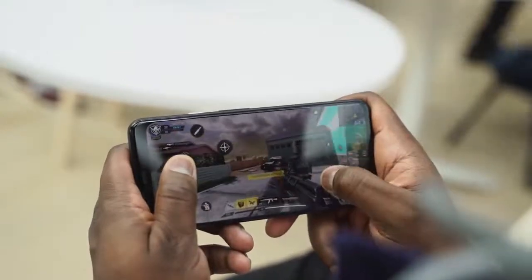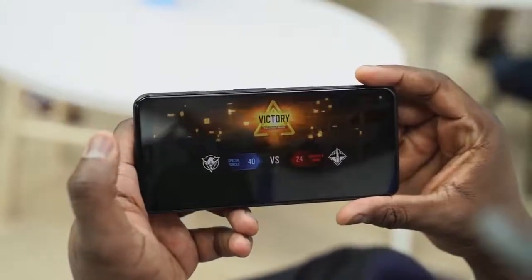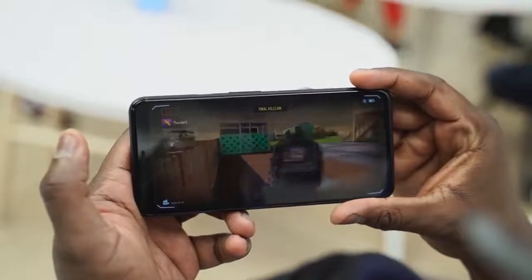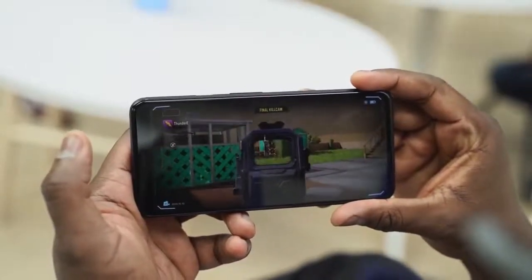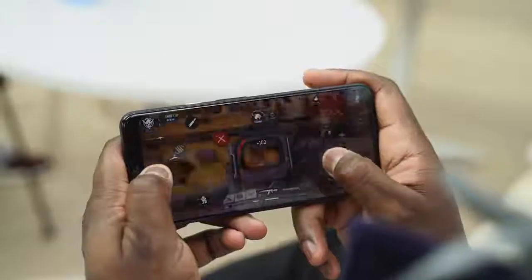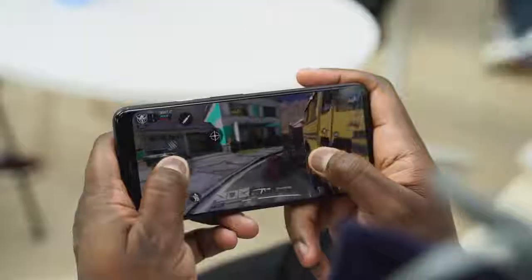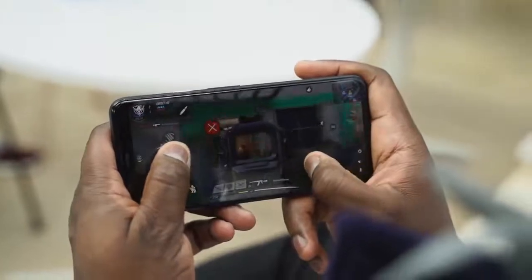We're on three and a half minutes now. I've got to say the Pixel 4 XL's 90Hz display is great — it's great for games like this. Precision is so much better. In terms of gaming, it handled really well. In terms of temps, I couldn't measure temperatures, but it ran rather warm. I have to do a full gaming video to check out temps and also check out the speakers. If you want me to do that, let me know what games you want to see — Call of Duty Mobile, Fortnite Chapter 2, those kinds of things — and I'll do that for you guys.